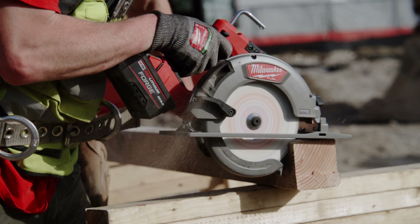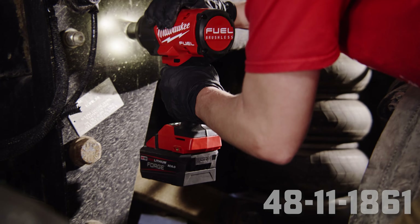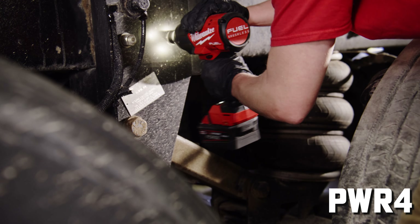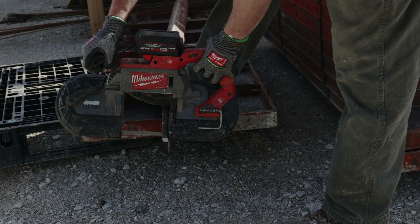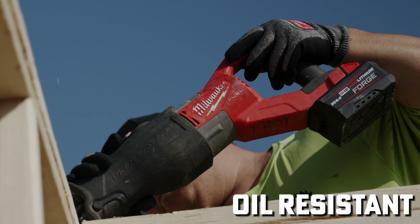For the new Forge red lithium Forge 4811-1861, this is what Milwaukee is claiming: 6 amp hours, power level of PWR4, M18 platform obviously. The supercharger will charge it in 25 minutes. The standard charger, 110 minutes. And all of the Forge batteries are oil resistant.